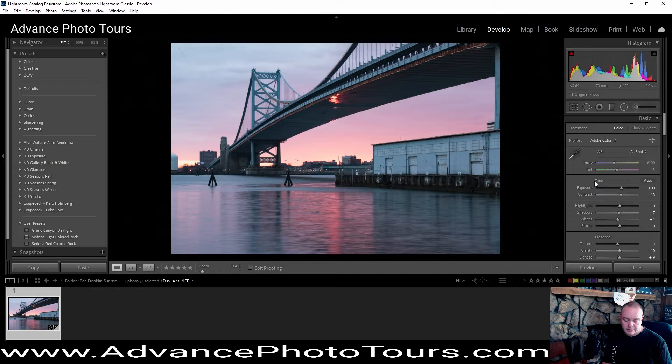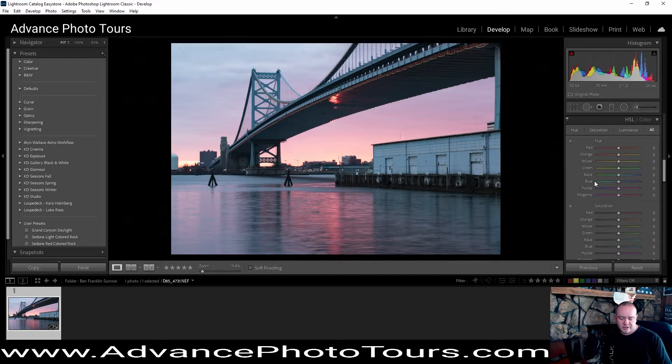Then we're going to jump over into some color and we're going to mess with a little bit of the luminance — and the reds, the oranges there.